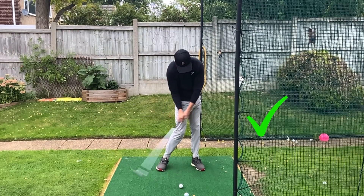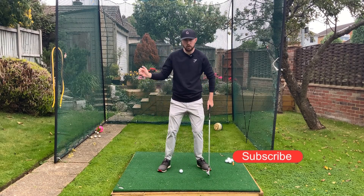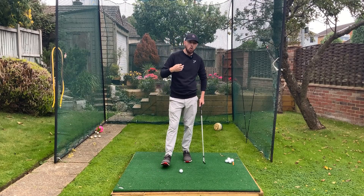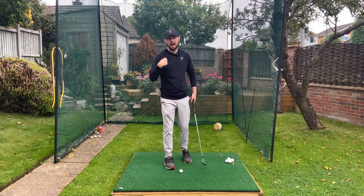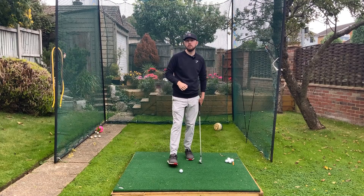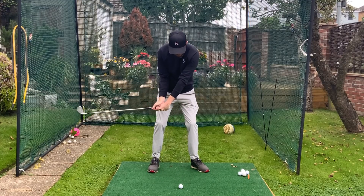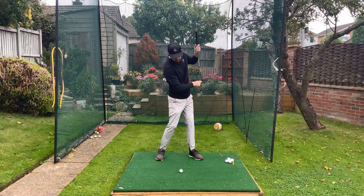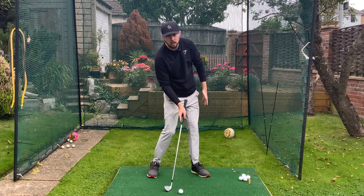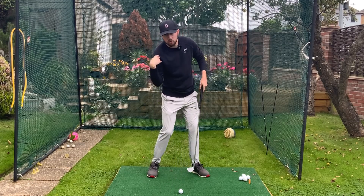What is it actually doing when we do that? A lot of players talk about dropping the right side down coming into impact and there are videos advocating for this. That move does need to happen in the downswing — we want it to happen quite late, and it happens as a result of the left leg straightening and left side extending. When that left leg extends coming into impact, from shaft parallel to the ground into impact, it elongates the left-hand side. When the left-hand side elongates, that drops down the right-hand side — left side elongates, right side shortens.